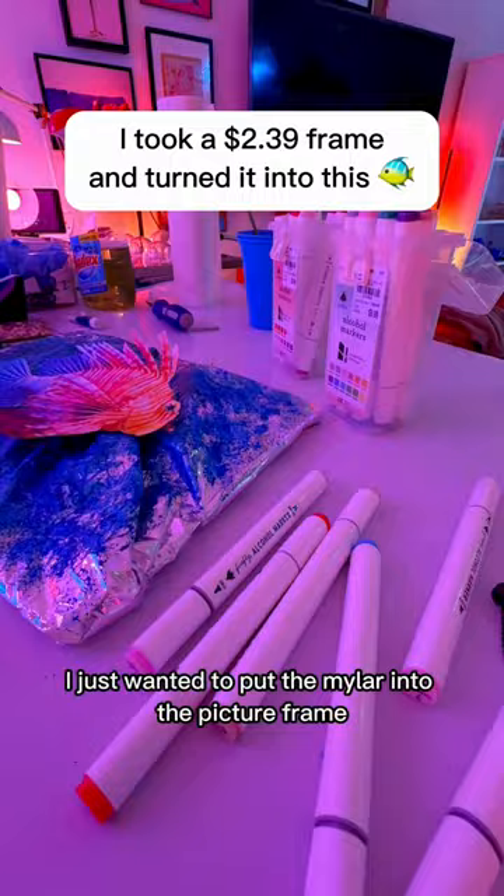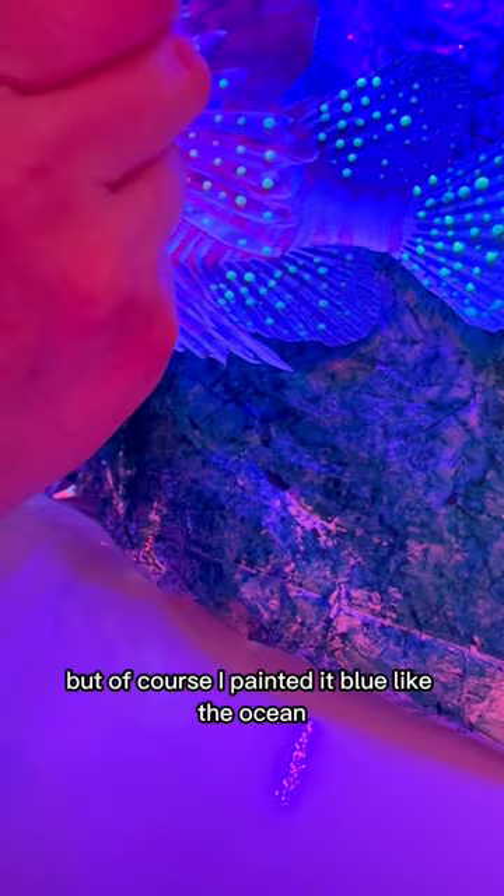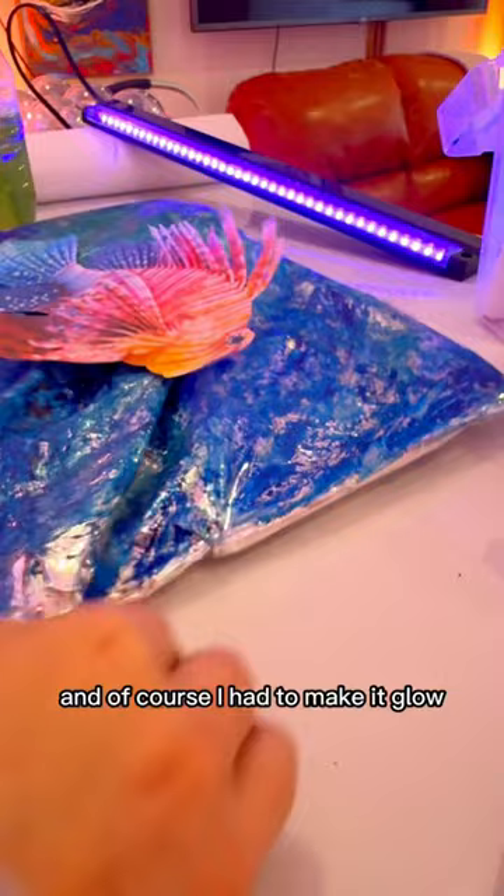I just wanted to put the mylar into the picture frame, then thought — what if I painted the mylar? Of course I painted it blue like the ocean, and that made me think of fish. This lionfish was perfect, and of course I had to make it glow because I knew it would look great with my black lights.